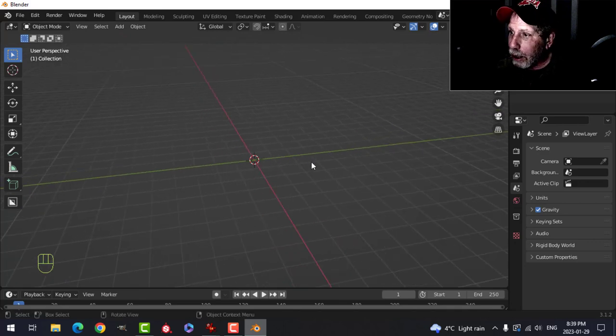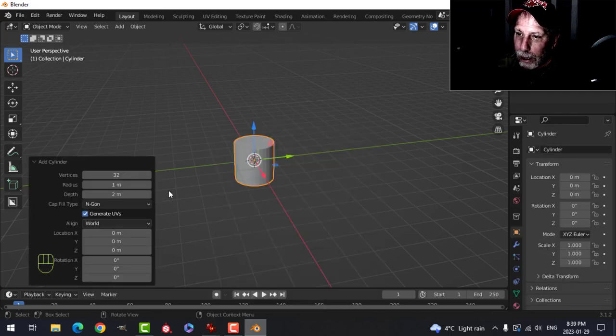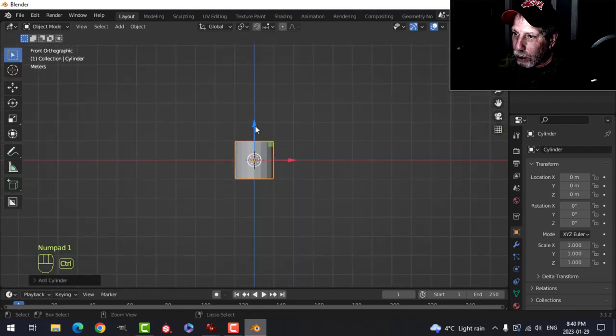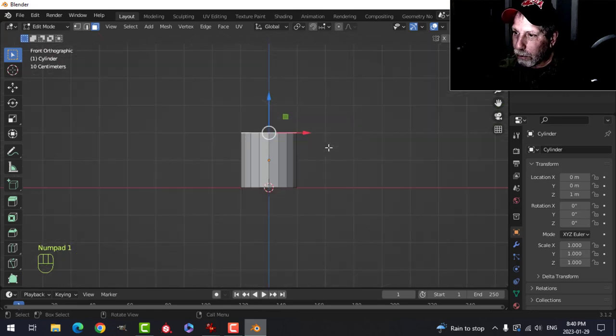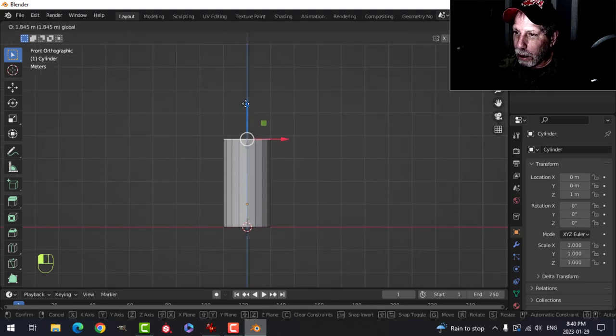Here I am in Blender with nothing in the scene. I'm going to press Shift+A, mesh cylinder, and reduce the vertices to something reasonable like 16 or 18. Press 1 to look from the front, hold down Ctrl and snap it to the floor. Go into Edit Mode by pressing Tab, press 3 for face selection, and grab that top face.